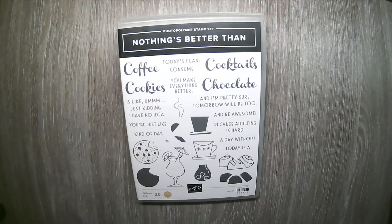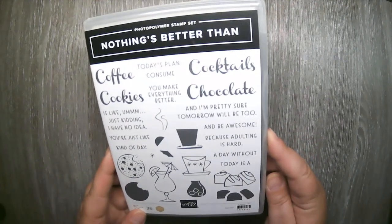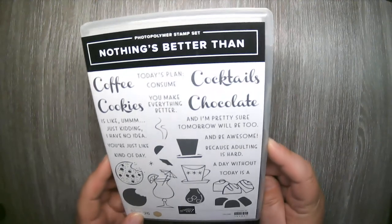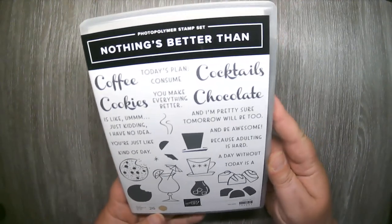Hello and welcome back to my stamp studio. Today I'm excited to share a new Class2Go card kit using the Nothing's Better Than bundle. The Nothing's Better Than stamp set is on page 91 of your catalog and it's a 26-piece photopolymer stamp set, so you're getting lots of stamps in this set.